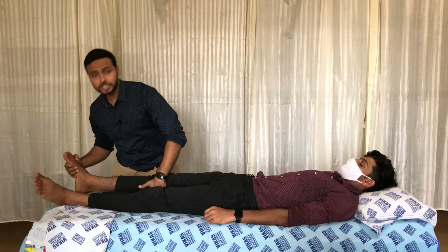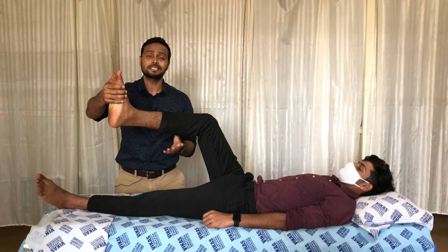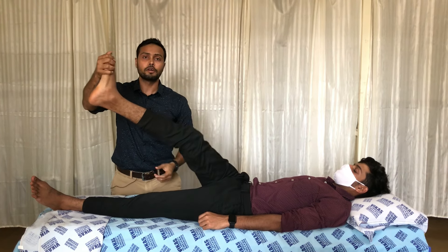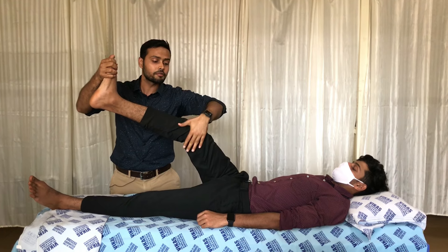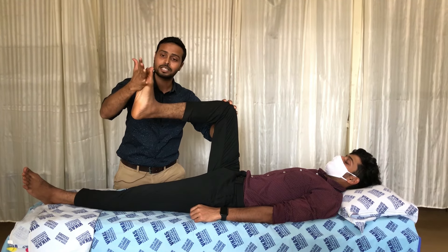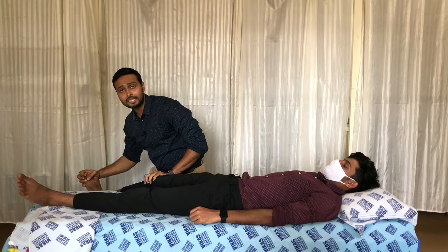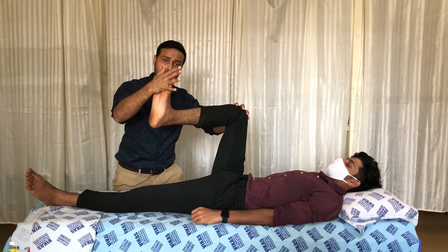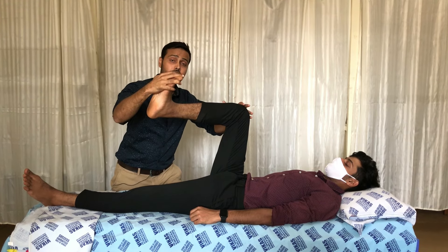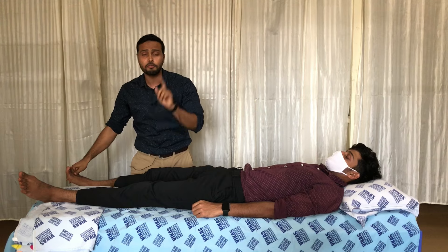For D1 extension of the lower limb, the starting position is the D1 flexion end position. The right hand moves from the dorsal to the ventral surface of the foot, and the left hand moves from the medial to the lateral side of the knee. A pre-stretch is given to the plantar flexors and toe flexors, then the patient is commanded to push the limb away from the body with the knee moving outward — that is D1 extension for the lower limb.